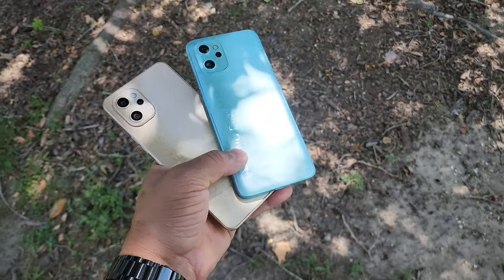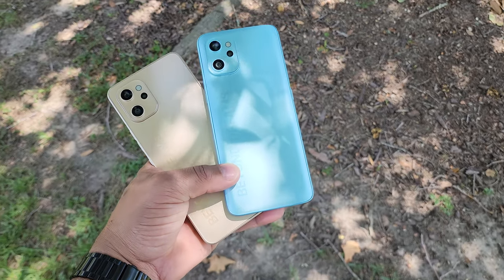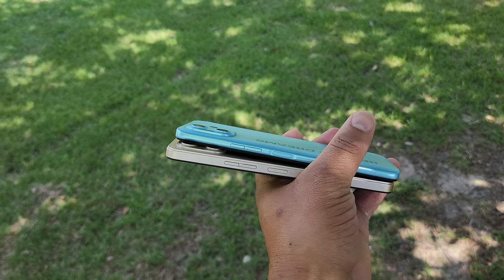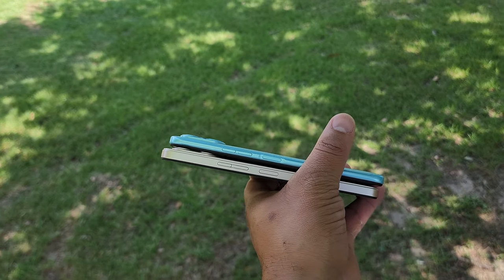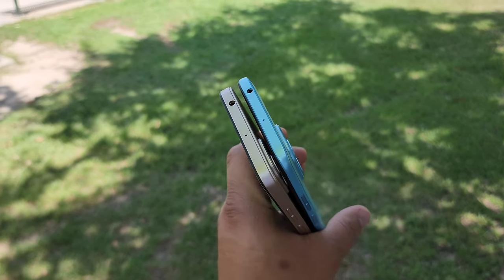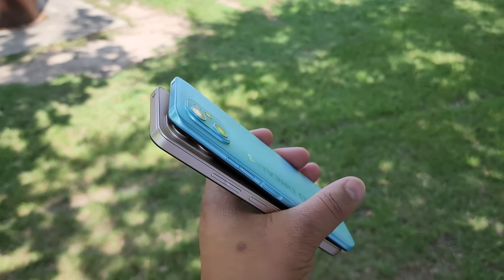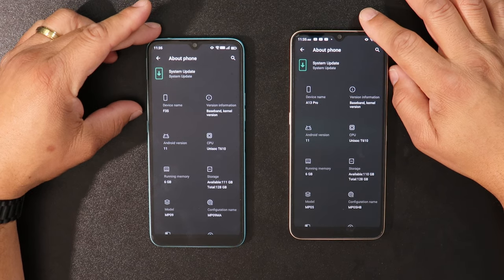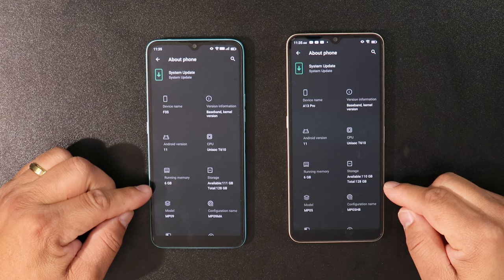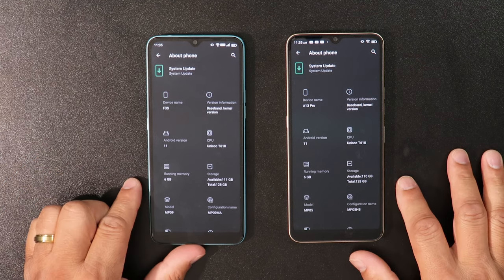Lastly, something a bit strange: the F-Series and the A-Series are almost identical with only a few minor changes. The A13 Pro has a flat back with a boxy shape, while the F-Series has a curved shape, but the internals are the same. I'm not sure how the A13 Pro is considered better than the F-Series because I'm not seeing any performance differences, even with the cameras on both devices.